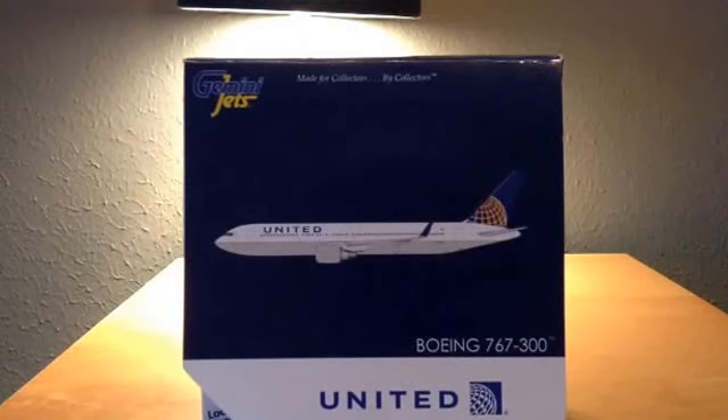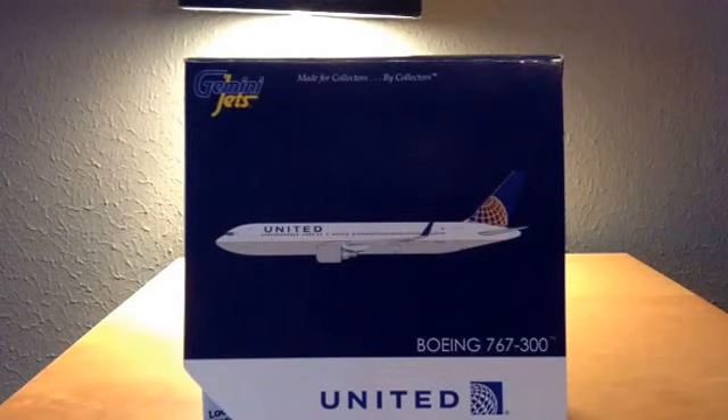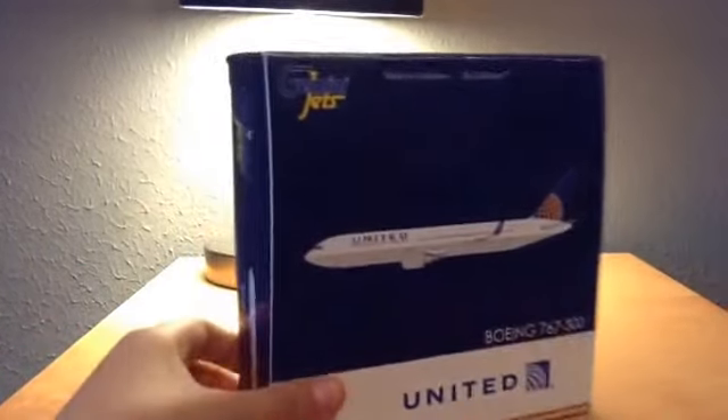Hey, what's up you guys. Today we have a Gemini Jets review on the United Airlines Boeing 767-300ER. I bought this model from JetwayModels.com for thirty-two dollars and ninety-five cents. It's really nice, I really like it.